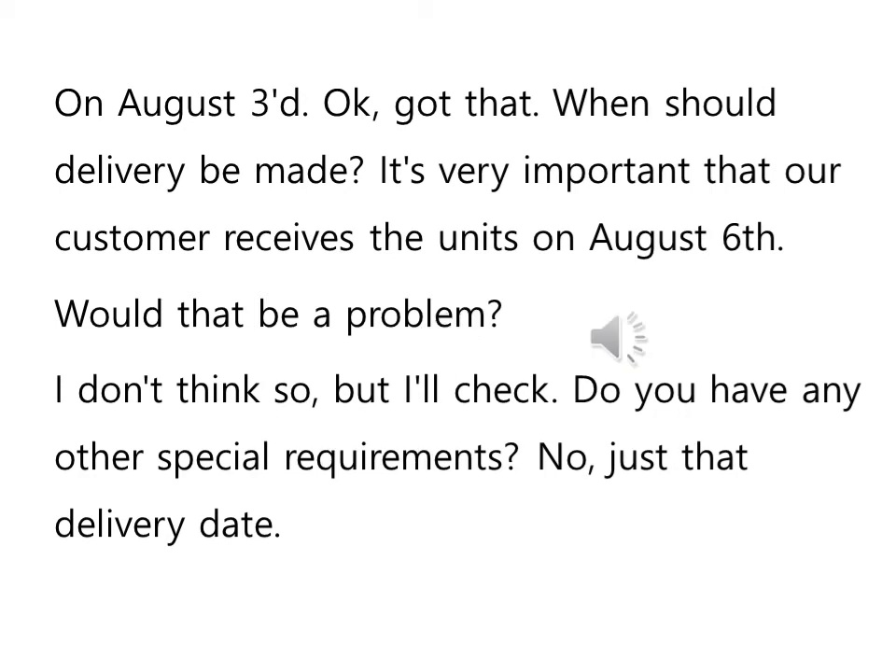On August 3rd — 8월 3일이라는 뜻입니다. OK, got that — 알겠습니다. When should delivery be made? 언제 배달이 이루어져야 되냐 이런 뜻이죠. It's very important that our customer receives the units on August 6th. Would that be a problem? 그게 문제가 될까요? 8월 6일까지 고객한테 도착하는데 어려움은 없겠습니까? I don't think so — 그러니까 8월 6일까지 고객이 받도록 할 수 있다, 그런 뜻이죠.